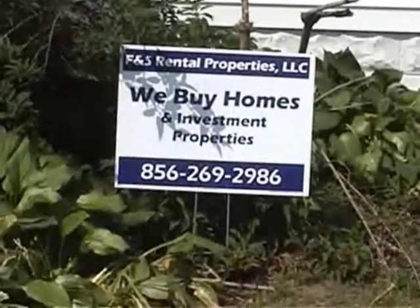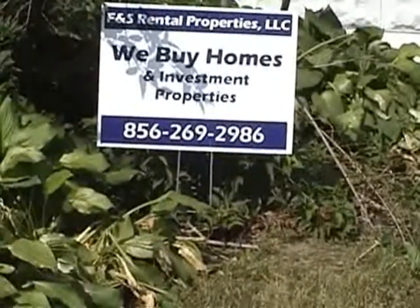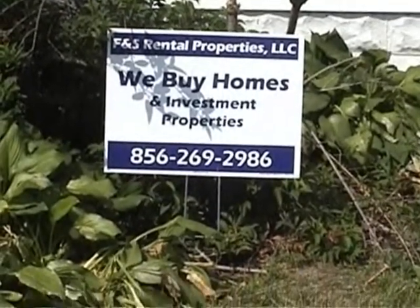Thanks for taking the time to look at the video, we hope you enjoyed it. Just keep this in mind — if you know anybody who has a home they need to sell, we do buy them. We do lease options, lease purchases, as well as rent homes in the area.